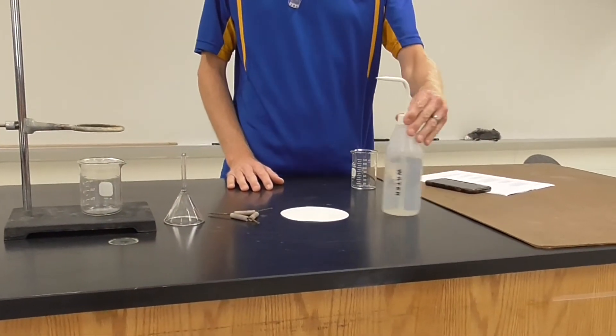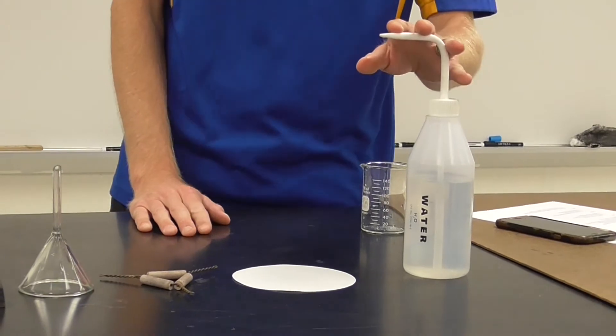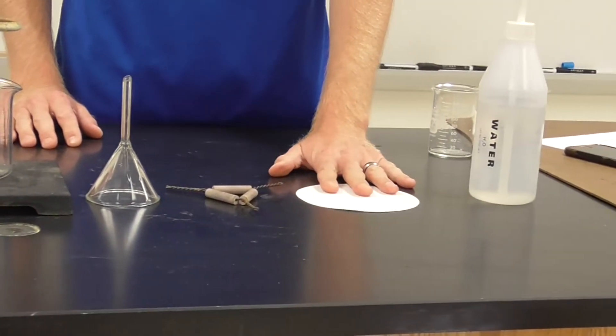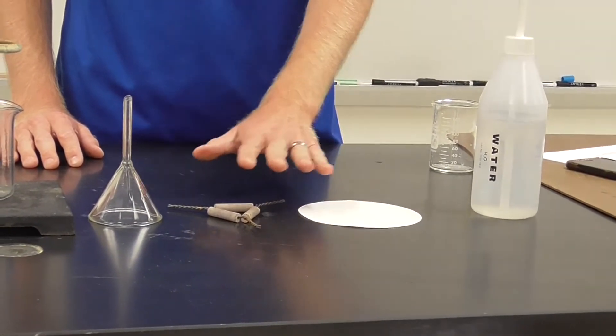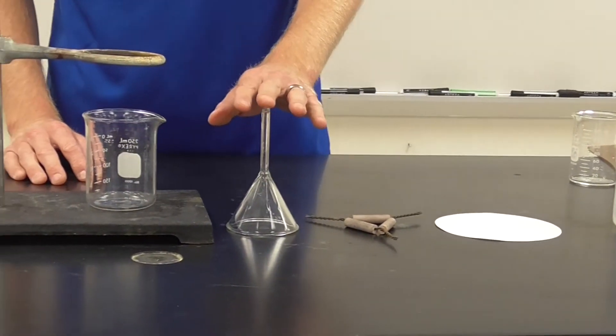What you would do is you would set up a filtration. For a filtration, what you'll need is a wash bottle, filter paper, clay triangle, and a funnel.